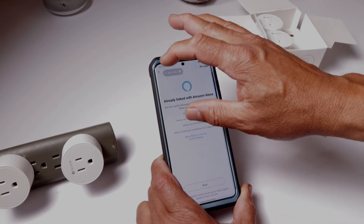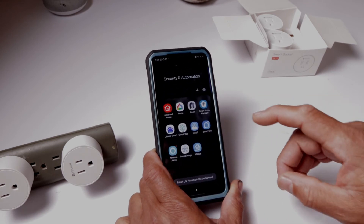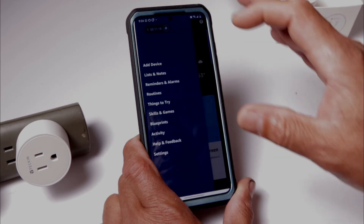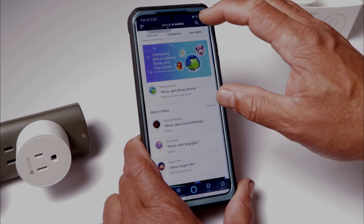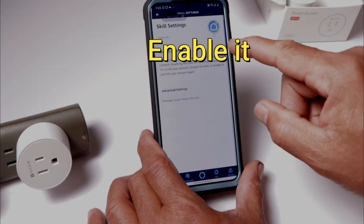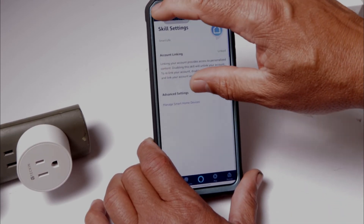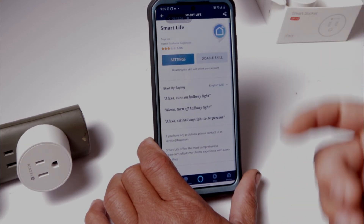Here I'll show you how to link it up with Alexa and Google. With Alexa, I already have it hooked up, but if it's your first time, go into your Alexa settings, go into Skills and Games, and search for Smart Life. It comes up — tap on that. If it's your first time, make sure it's linked, and that's basically it. Any changes you make in the app, come back here and reset it to update.